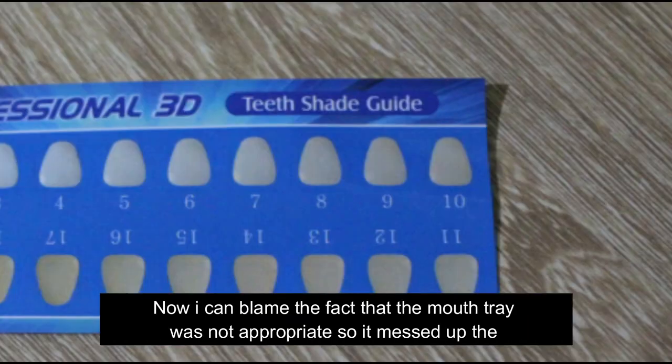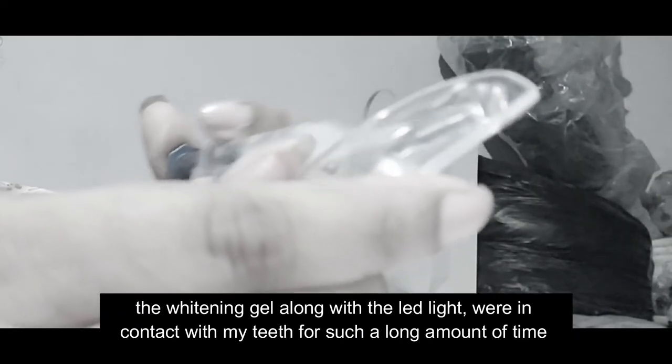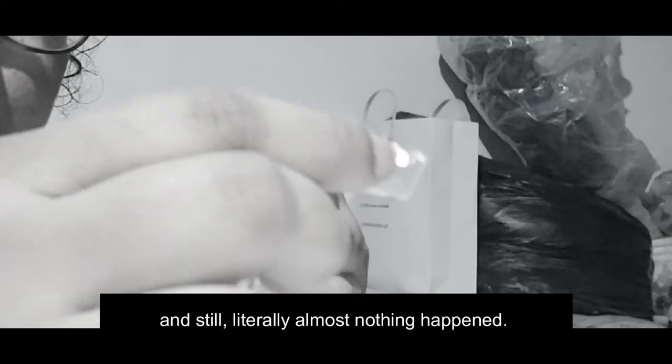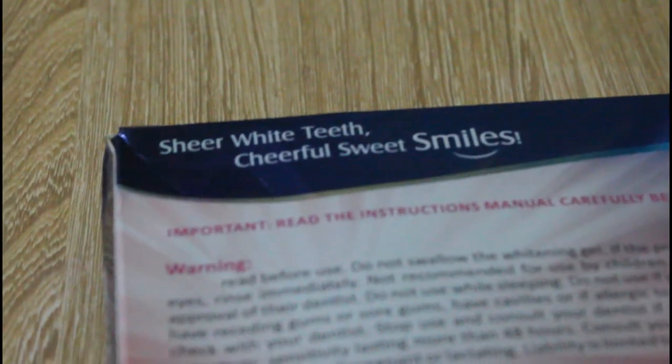I can blame the fact that the mouth tray wasn't molded properly, which may have disrupted the treatment. But it is totally illogical to me that the whitening gel along with the LED light were in contact with my teeth for such a long amount of time and still almost nothing happened.